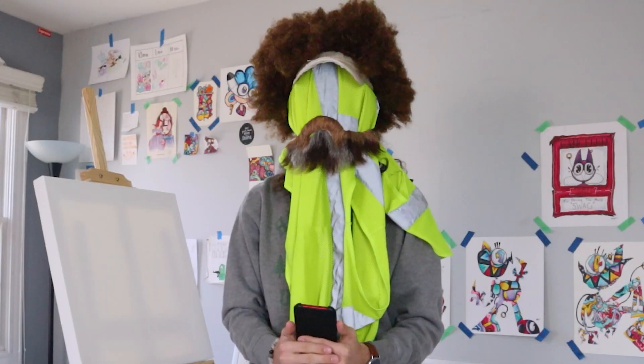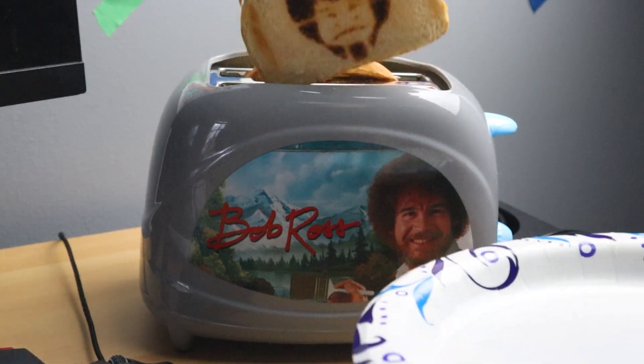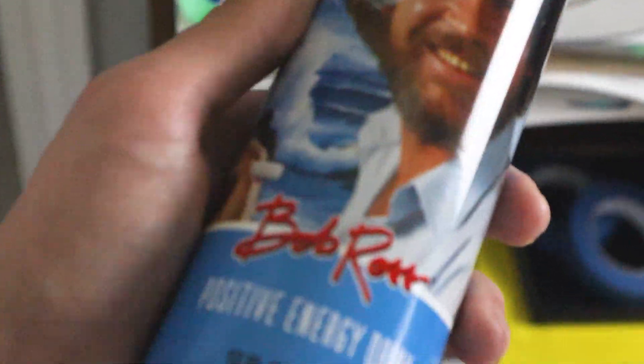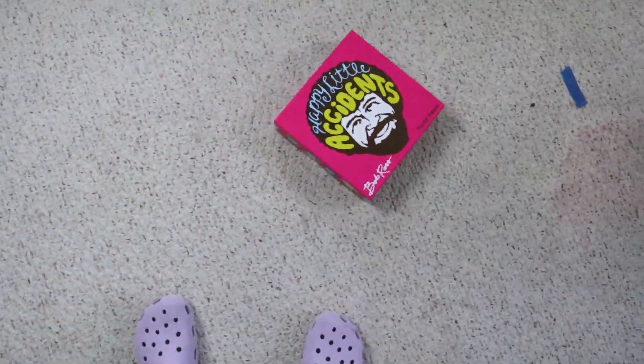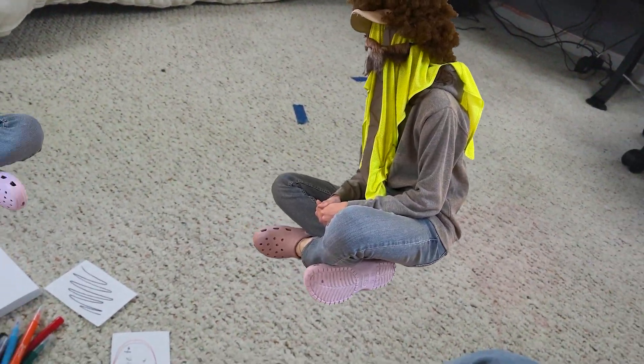Hello and welcome to an absolute shitshow. It seems my Bob Ross toast has just popped out of my Bob Ross toaster. This will go great with my Bob Ross energy drink inside of this Bob Ross mug with these Bob Ross mints as I play this Bob Ross board game with other versions of my shelf as Bob Ross.